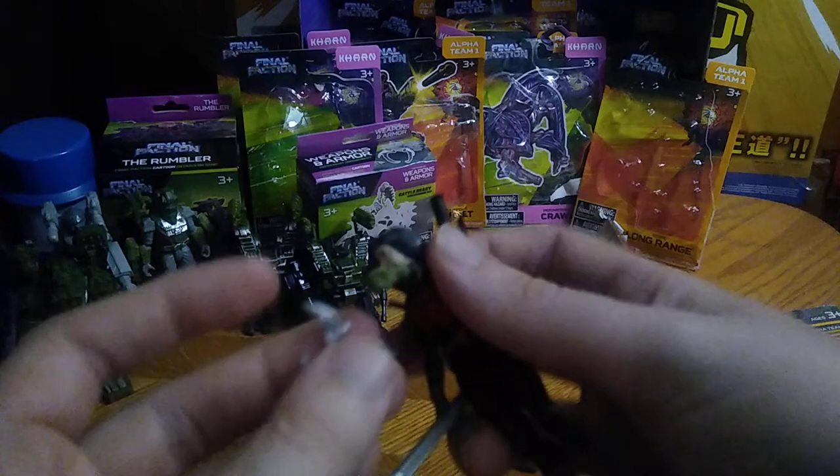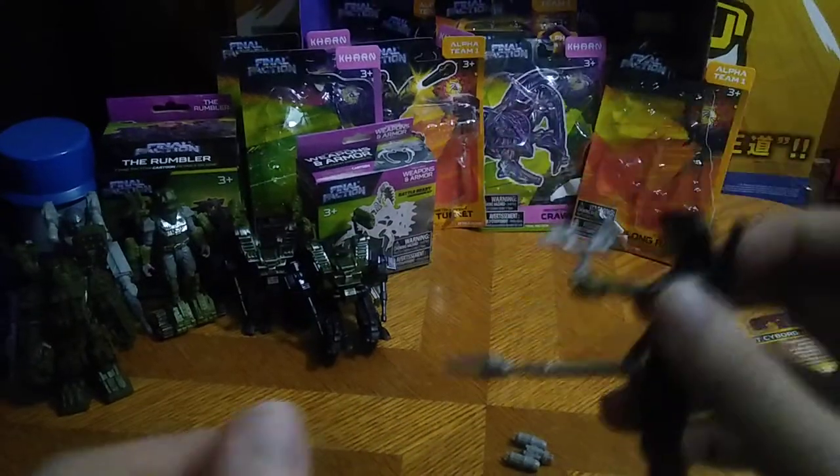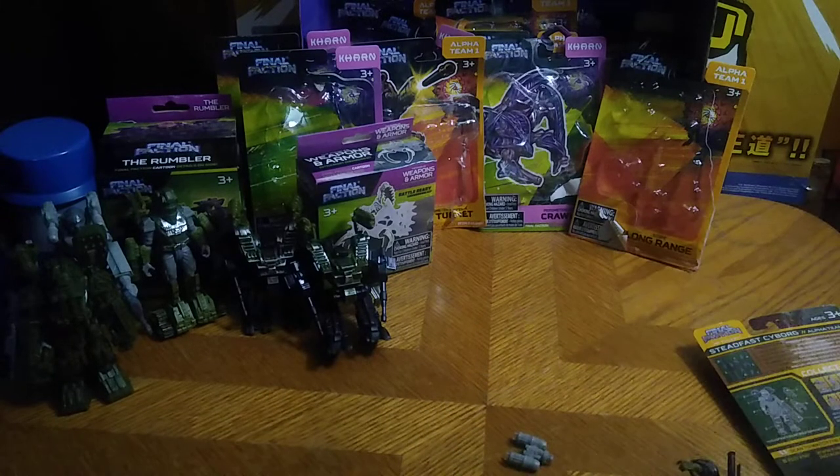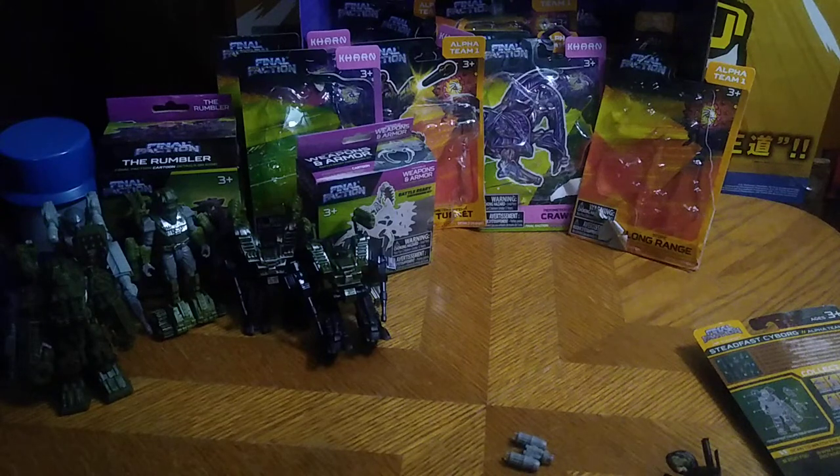She even gets a throwing star so she could be throwing stars at the Karn. It's Saber — no matter what, she's going to be a good looking figure. That's all the upgrade kits for good old Saber.